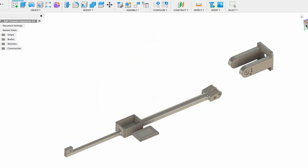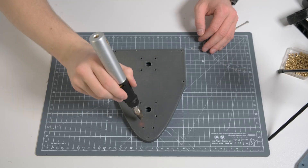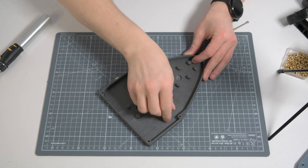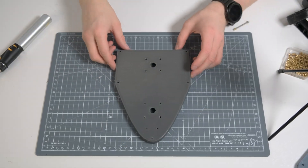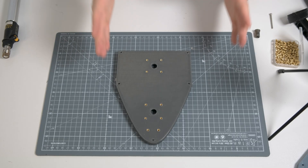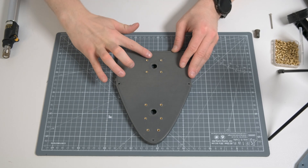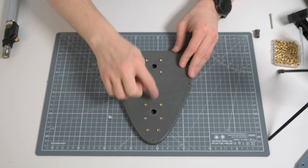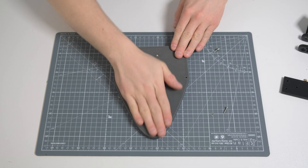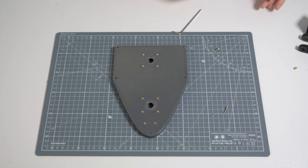We then moved onto the design that would include all this new equipment. We began the build by putting brass inserts into the new lid that would be on the top of the boat, which would have both the GPS module and the antenna on top. Once done, we cleaned up the surfaces because these need to seal really well, then added the camera bracket back on the front.